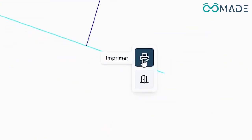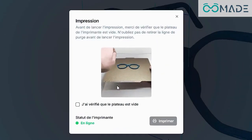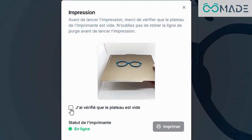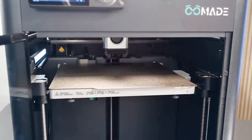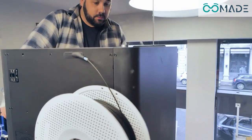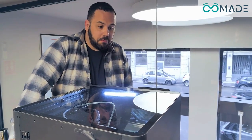Now launch the print directly from your interface. In under 10 minutes, your Omade 3D printer will produce, right in front of your customers' eyes, an aesthetic and perfectly adapted replacement frame.